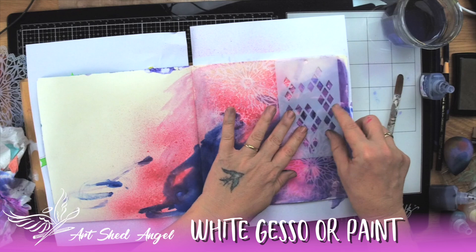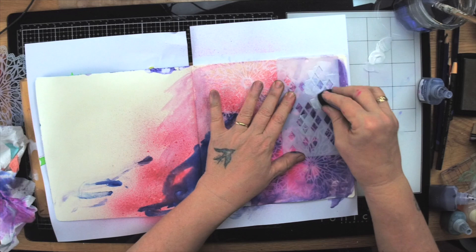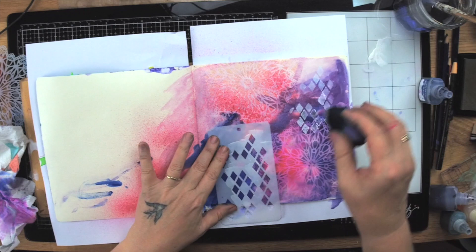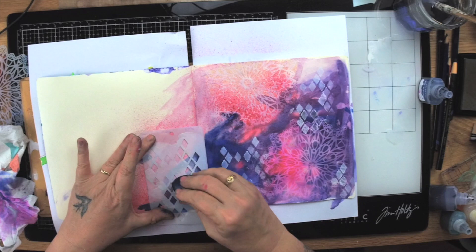I'm going to stencil a different stencil over the top — little diamonds — using gesso, which is my go-to for white. You could use any white paint, but I really like it. What this does is marry all these backgrounds and things together, so when we do mark making across the page it all starts to come together.